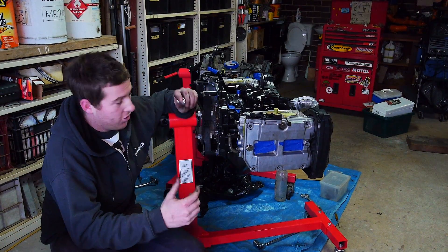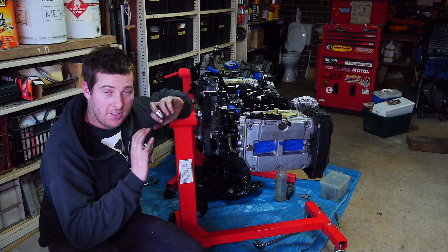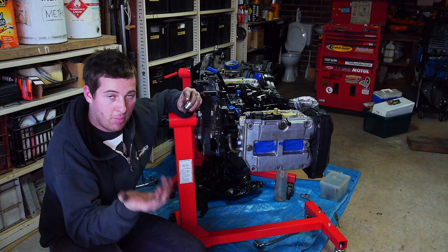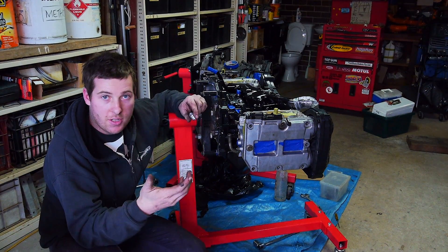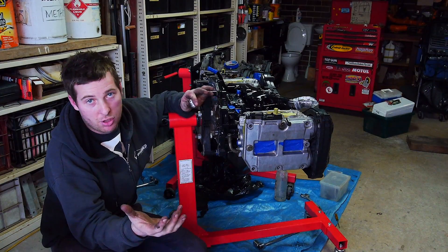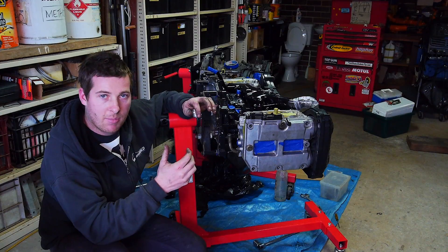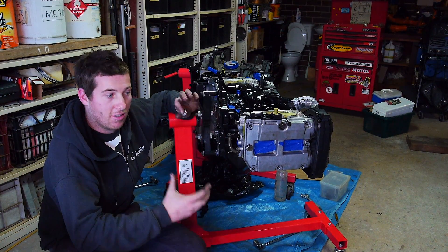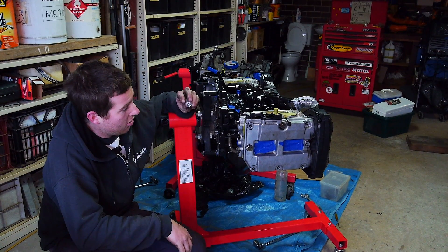Alright guys, I'm going to show you basically how I'm doing this. I've never done this before so this is completely trial and error. I'm sure people have done something similar, but basically for any of you guys running a bigger custom turbo or even just wanting to change to AN lines instead of the crappy rubber ones with clamps, because AN lines are a much cleaner and more user-friendly product.